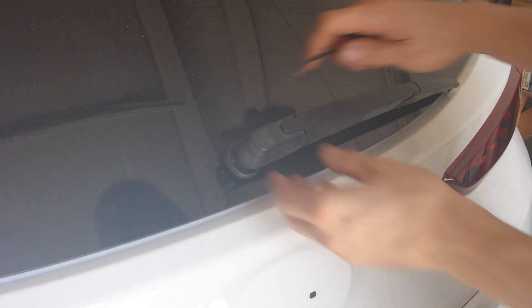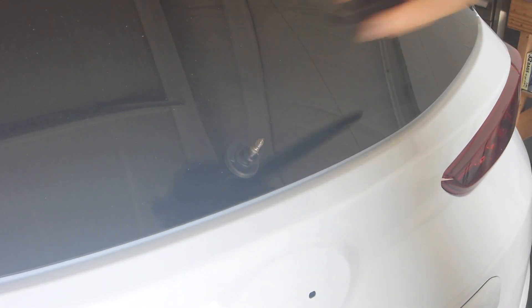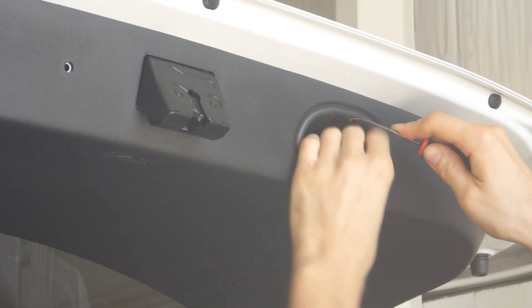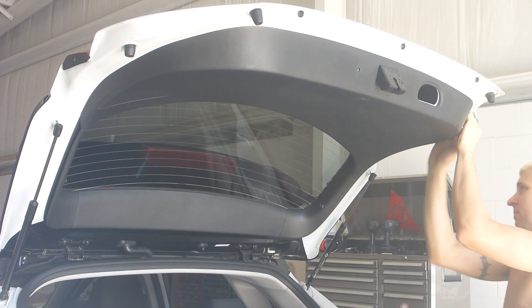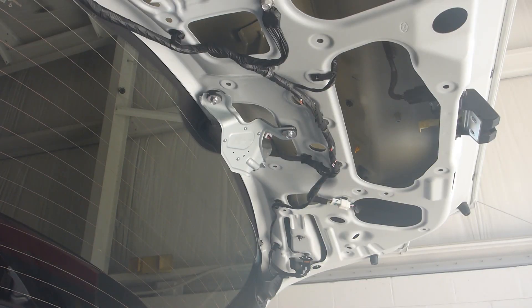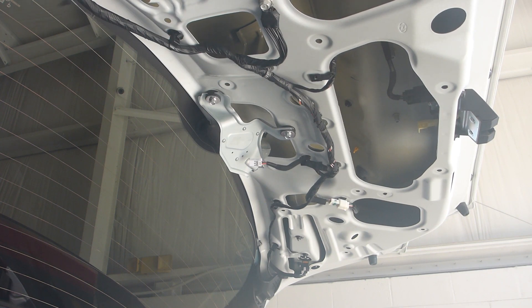First we need to remove the rear wiper arm. Open up the hatch. Remove this Phillips pushpin in the pull-down handle area, and then remove the entire plastic trim panel. Now we have access to the underside of the motor assembly, so unplug the wiring connector first, and then remove the three 10-millimeter bolts that are holding it in place.